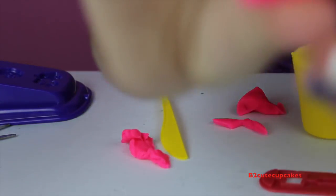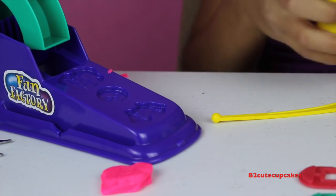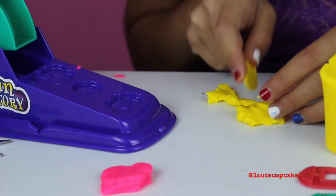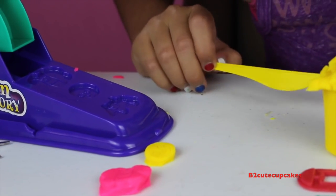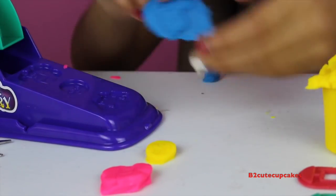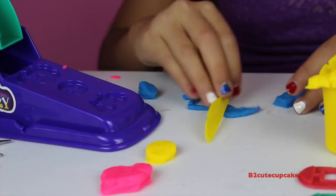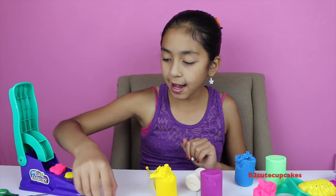For the first one it's a butterfly, so I'm going to make it pink. I'll press it, then remove the excess with the knife — this seems pretty hard to do. There's my cute little butterfly! Next I'm going to do the smiley face in yellow, remove the excess — there's my cute little smiley face! Now making a blue car and removing the excess. There's the blue car! I made all three: the butterfly, the smiley face, and the car.